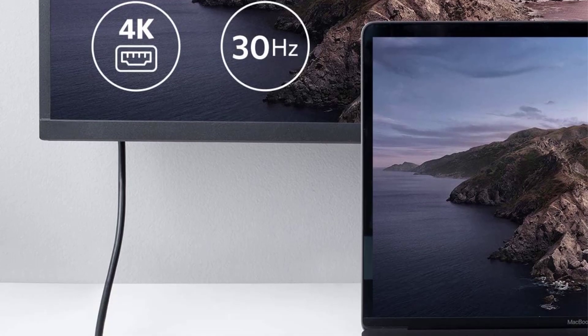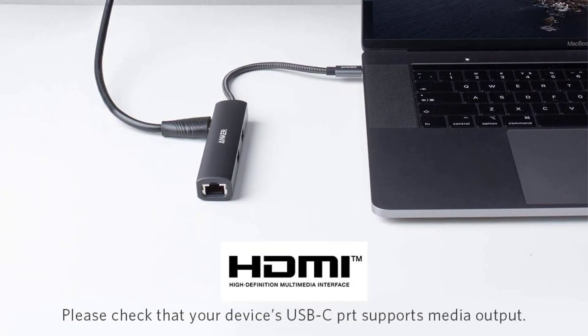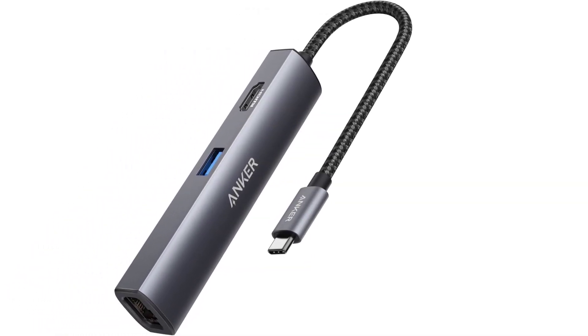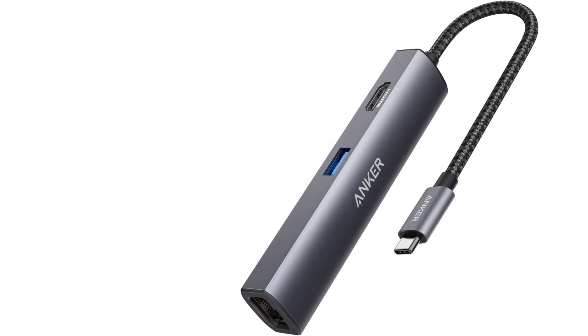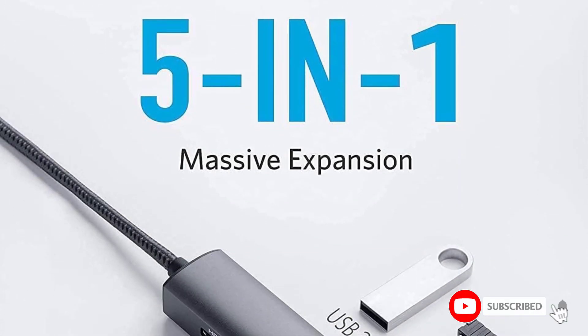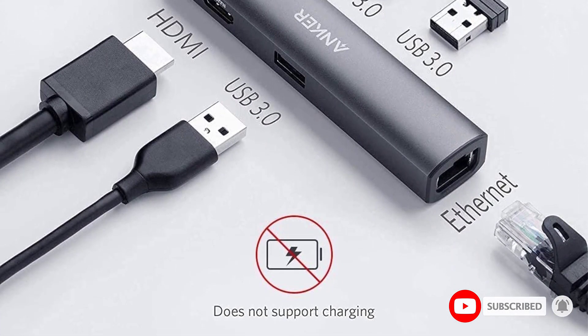If your laptop supports USB-C PD, or you know you'll need extra USB-C ports or card readers, it's worth considering the Anker 7-in-1 USB-C Hub mentioned above. It's a bit bigger and heavier, but the extra ports and pass-through charging will justify the size for many travelers.